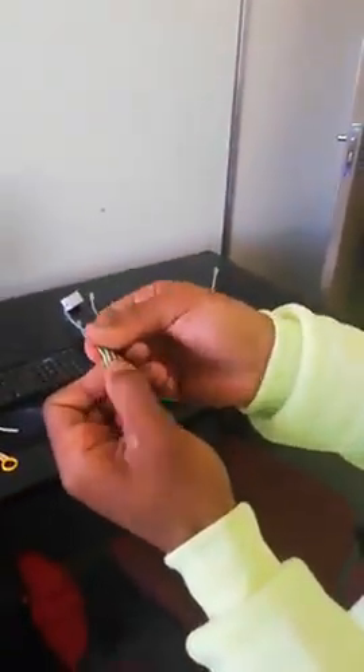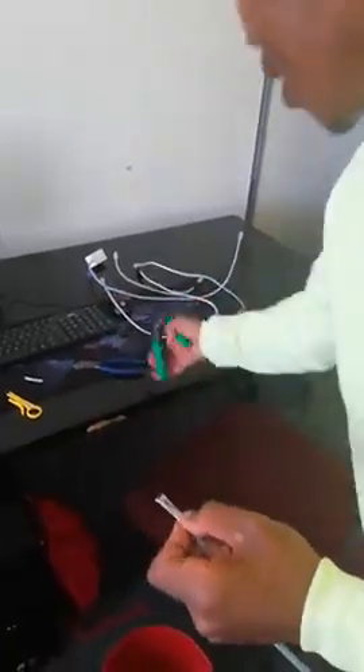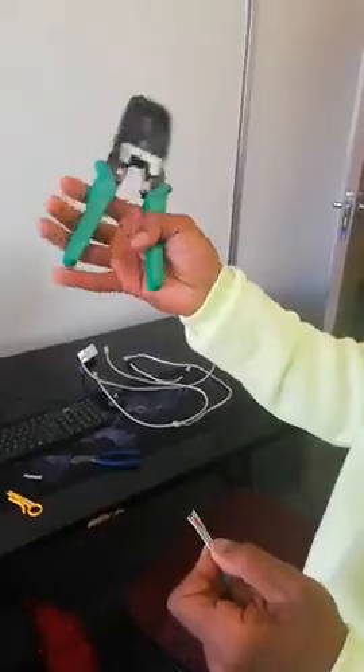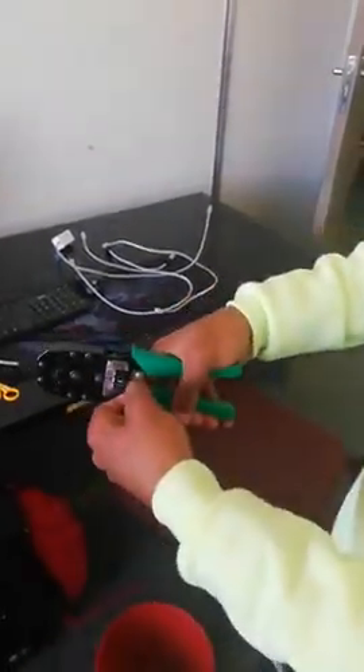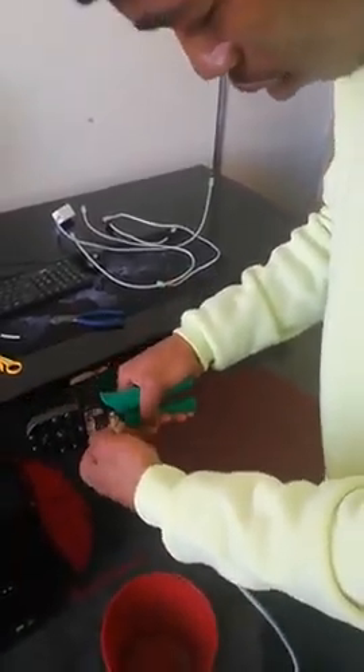What's left is to cut them nicely. I'm going to cut them using a crimper — this is a crimper. Just place them nicely, straight inside your crimper.